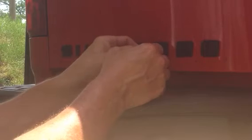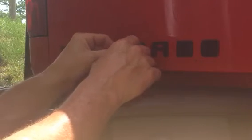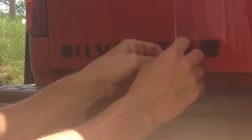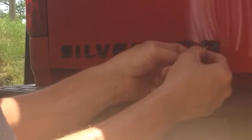Just a standard colored toothpick. Inside the lettering, it pulls right off. I think it's a good one. It looks like a solid one.